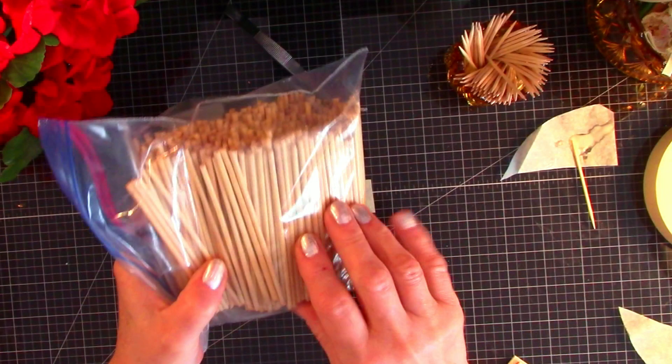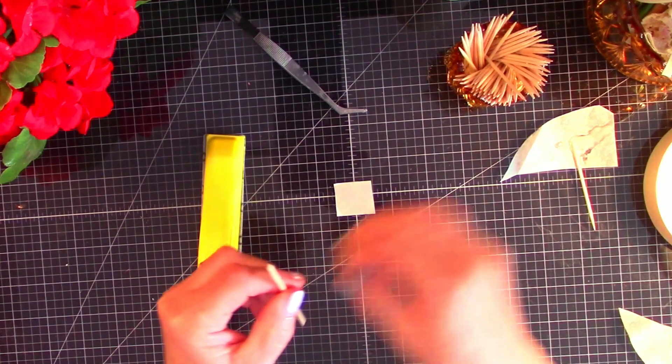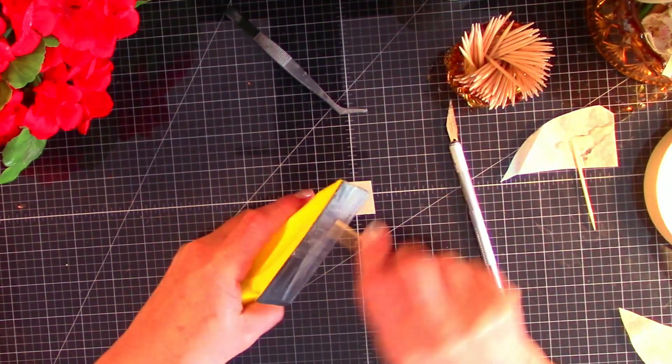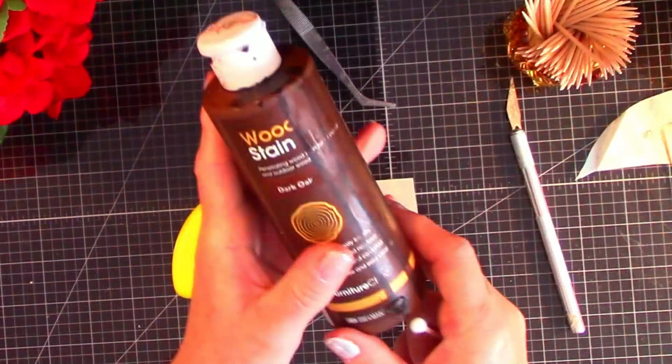I still have quite a few little skewers left from 4-H, so let's see what we can do with these today. We're going to be using the skewers and toothpicks. Going to give everything a light sand so it'll accept the stain. I'm just using dark oak for these today.